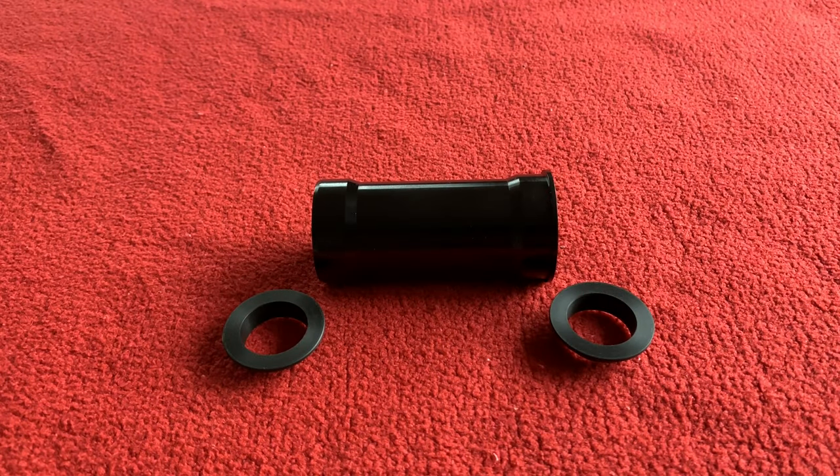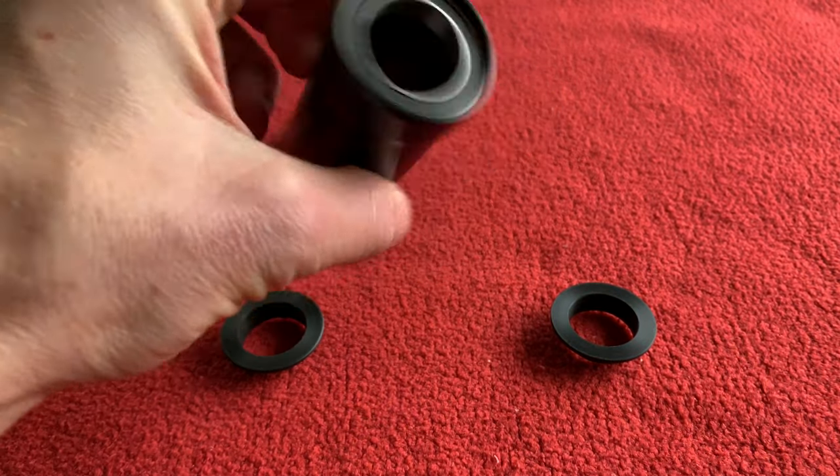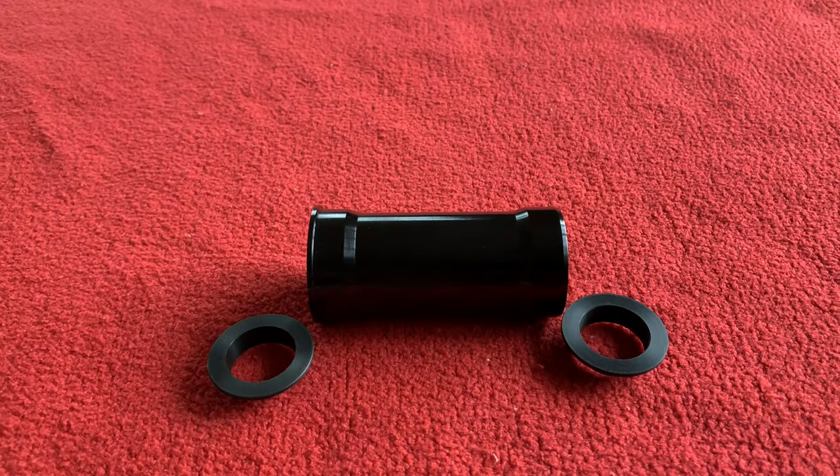Hello everyone, welcome back to another episode. First thing off, I have to say thank you to 'the illegal immigrant,' one of my viewers, for putting me on the track to this Hambini bottom bracket.